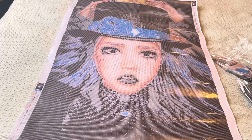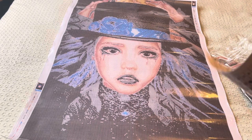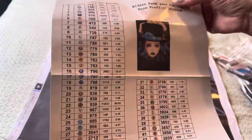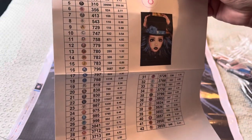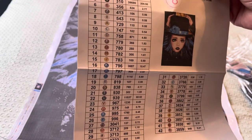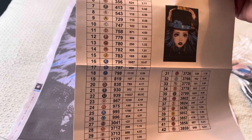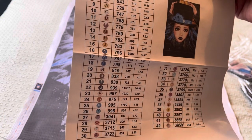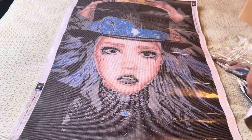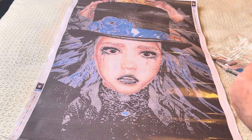Now let's open up the drills. We have a sticker sheet that's nice and big with an image of the canvas, and also the numbers, the symbols, the DMC number, and the quantity. Really good — lots of information, nice and big legends.